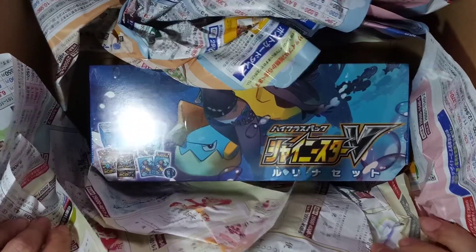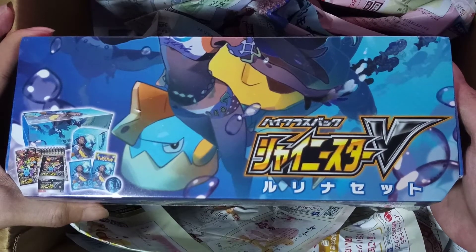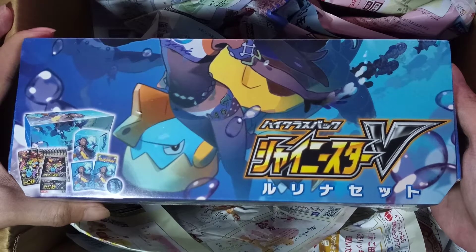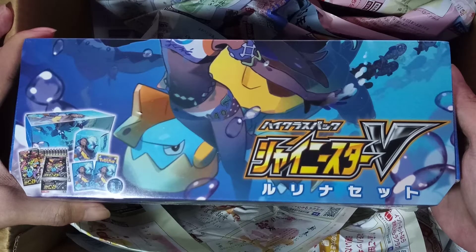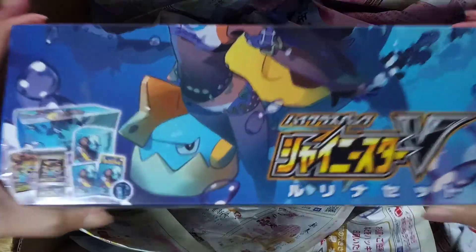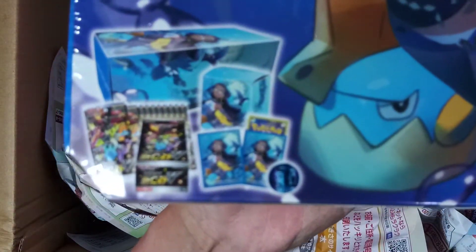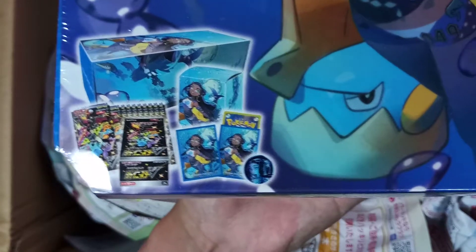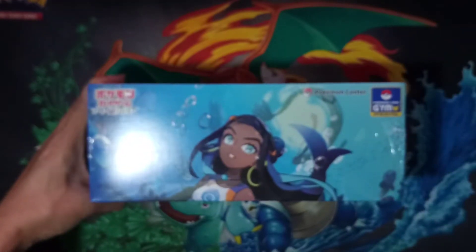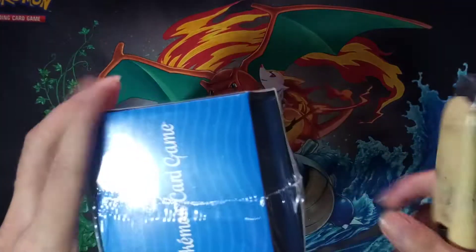This Nessa box is looking good, looking great. It's been a while since I've opened a sealed Japanese product — really been a while. The last box I opened was the S1A, the Rebellious Clash, which is the English Rebel Clash equivalent. The box looks great. I bought this mainly because I still have cards laying around I can use this box to organize, and of course because of this set — the Shiny V, the latest Japanese set.